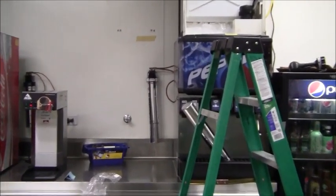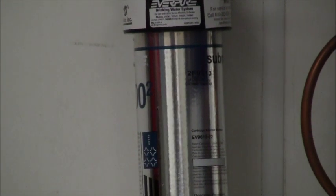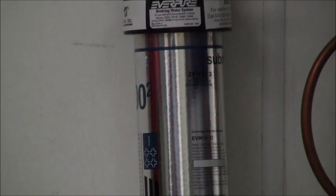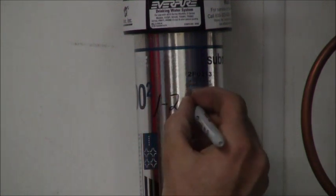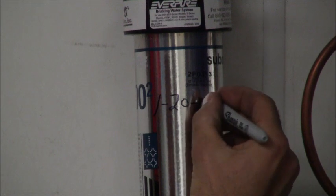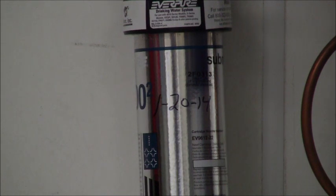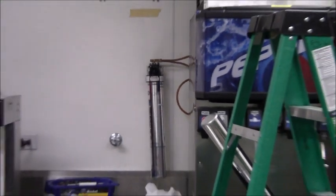Another thing you should always make a good practice of is putting the date with a black Sharpie right on the filter. Today's date is January 20th, 2014. I'll make sure the filter is nice and dry and then write down the date. That way you know exactly what date you installed the filter, and you should make a habit of that on any water filter that you touch.